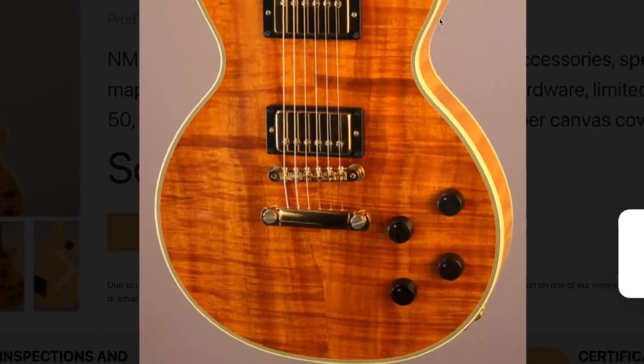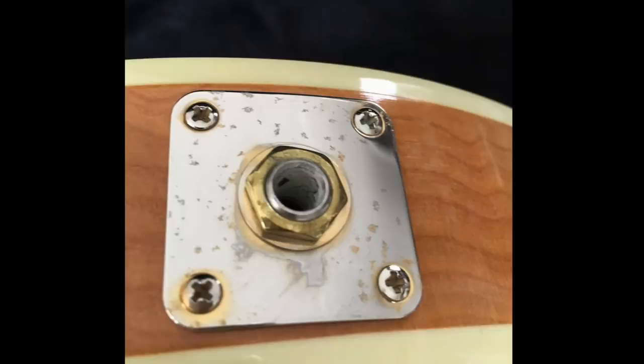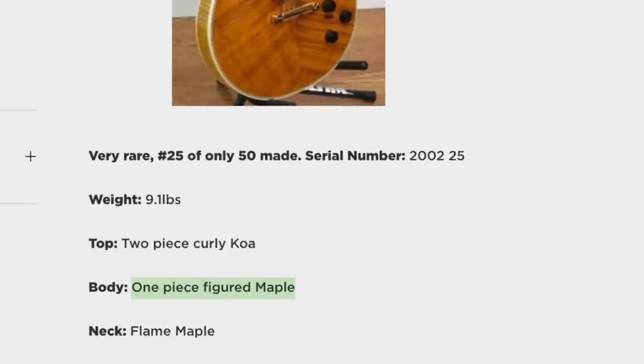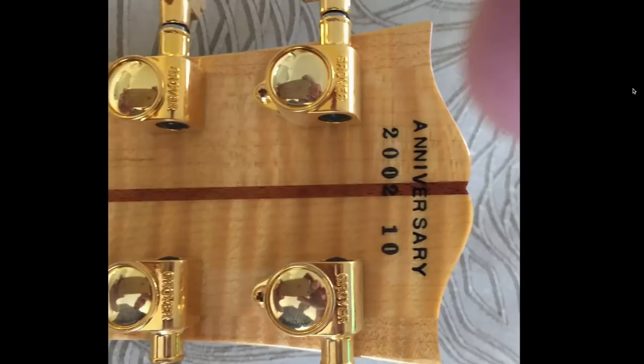This appears to be something different from a typical koa-top guitar. You can even see the maple wood grain on the side. When Gibson does maple on the back they sometimes just use back veneers. But that edge shows pretty clearly maple wood grain — one listing confirmed the specs as 'one-piece figured maple.' Since this was produced in 2002, an original Gibson spec sheet doesn't exist online. The back of the headstock is labeled 'Anniversary 2002' with a production number — they only made 50 of these. This one is number 10 out of 50.